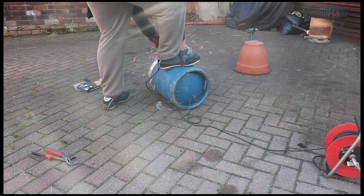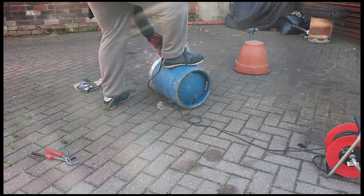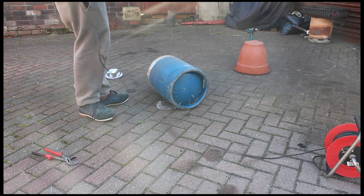Hello YouTube, so I'm going to show you how I made my furnace in less than two hours.